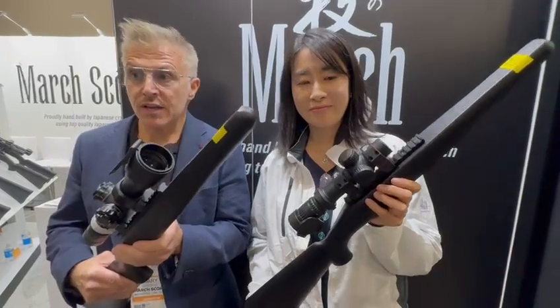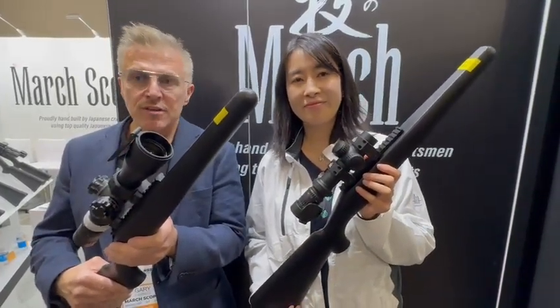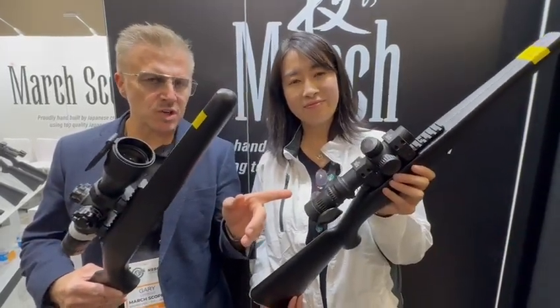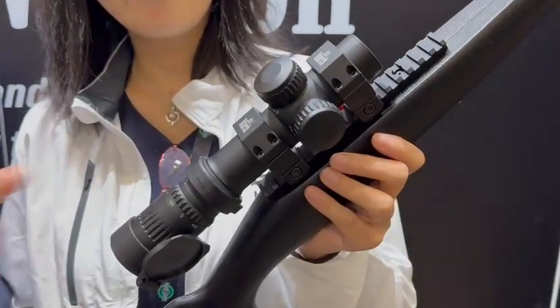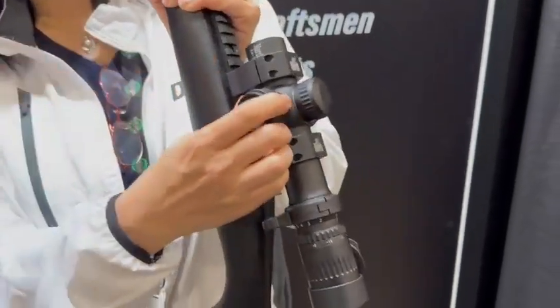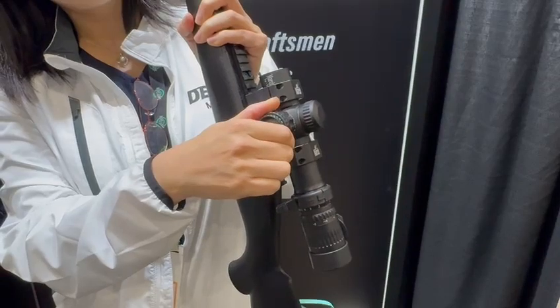The weight of the 1-10 is 20 ounces and 590 grams. We believe this is the smallest, most compact 1-10 zoom scope in existence with an additional side focus. It is very rare to get a short scope like this in that zoom ratio with a side focus.